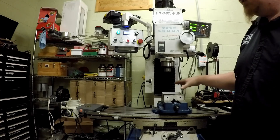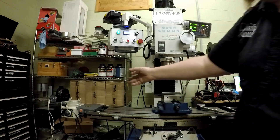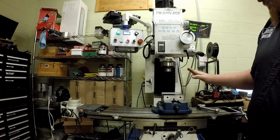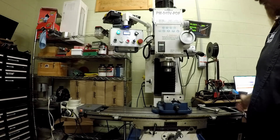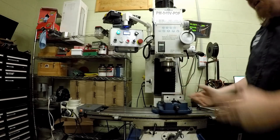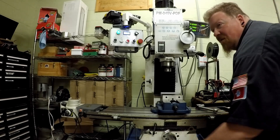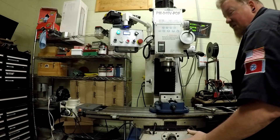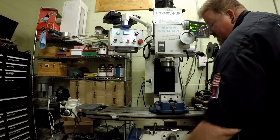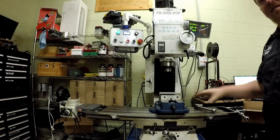My plan is to convert this into a 3-axis CNC machine, and eventually I will add a 4th A-axis — a rotary axis. But for now, we're going to be doing 3-axis. That means I'll have a motor driving here, a motor driving here, and a motor driving the head up there. Because right now, if I want to make a diagonal cut, I can't precisely turn both of my hands to get an exact 45-degree angle. Let's go to my bench and I'll show you some of the hardware that's going to make this possible.